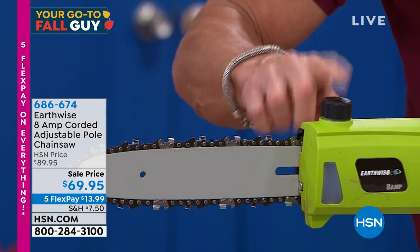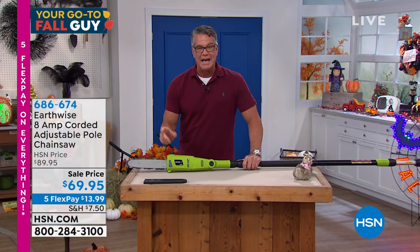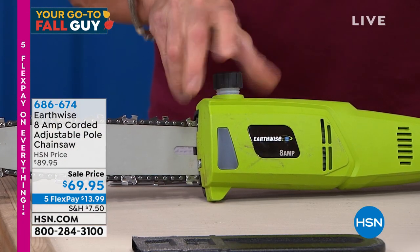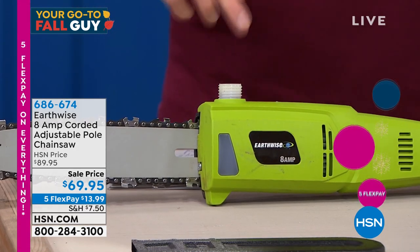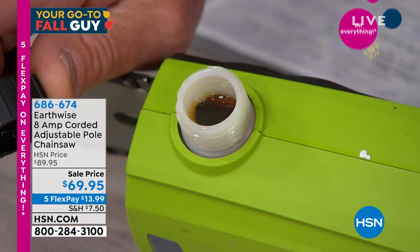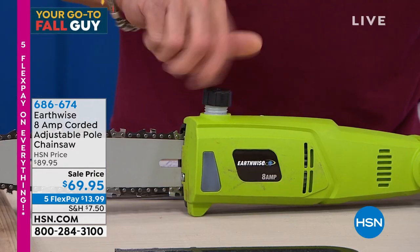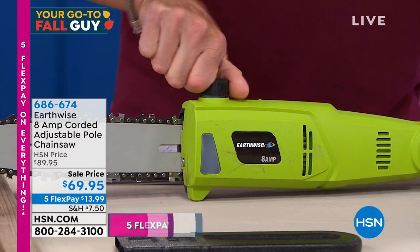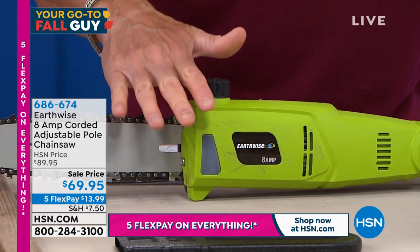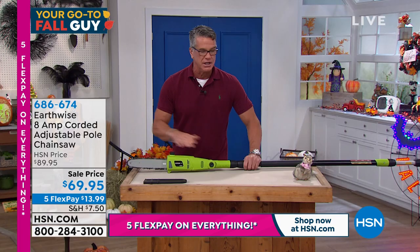When you get it, the only setup you need to do is fill the oil. You'll receive a little bottle of bar and chain oil. You open up the little top and pour the oil in — mine is already full. There's a little window that will tell you when it gets low; you'll need to refill it about every ten uses. That oil lubricates the chain so it runs nice and smooth. That is all you need to do.